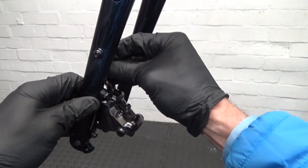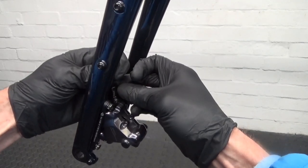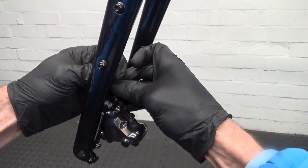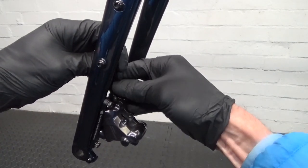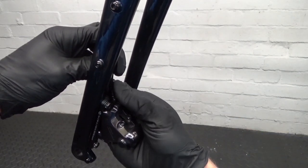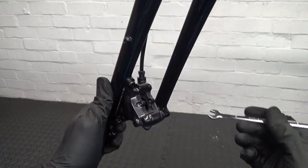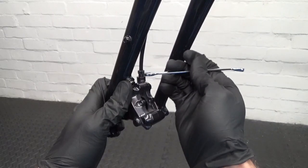Now we just hook the hose back up. Make sure you've got the hose all the way down into the bottom. Get that started off square so you're not cross-threading the nut and threads in there — make sure it starts clean because they can be tricky to start off. Get that started in there, then just get the spanner on there and nip that down.